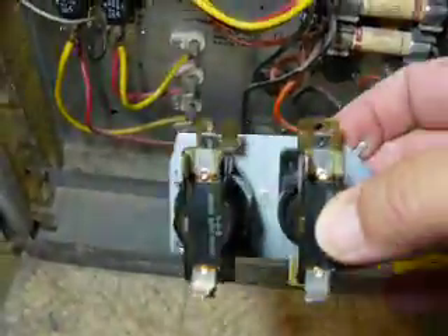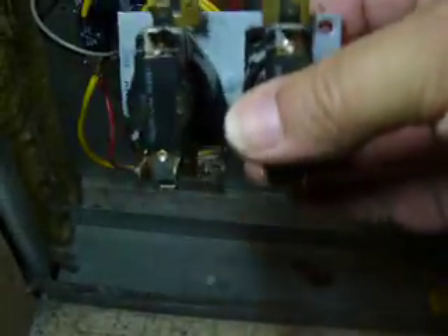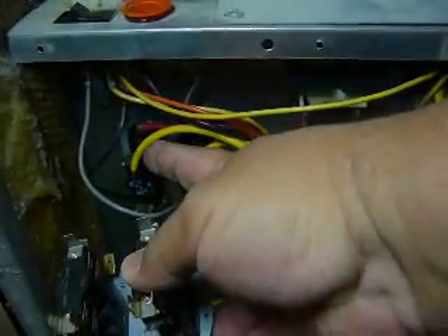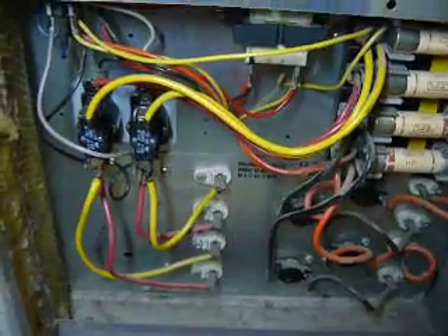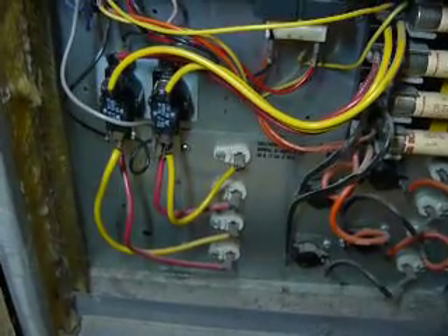This is what those units look like — this happens to be the old set that I took out. They're basically really easy to replace. You have the screw up here on the top right corner; you just unscrew that, pull it out, and take it out of this little hinge right here. You'll want to swap over one wire at a time — take the wire, say this yellow wire, off this pin and put it onto that pin, and do the same for all the rest. You reinstall it, check it, and make sure it's running properly. Nine out of ten times it will be these sequencers.